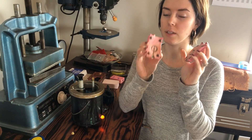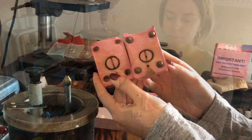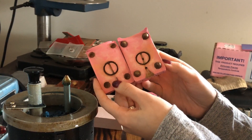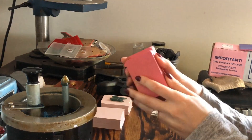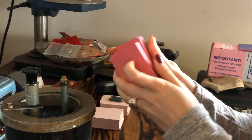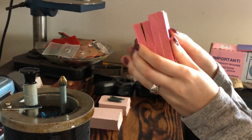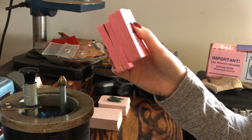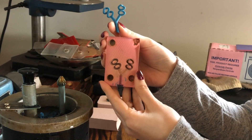Now that we have the mold from Dan all nice and new, and it's been talced so the wax will release nicely, we're going to launch into how to inject it. The injection pot is all ready — the wax is warm, I usually have the pot around 200 degrees. I usually have around three molds ready to go at once: by the time I've injected the third mold, the first one has cooled down and the piece is ready to take out.